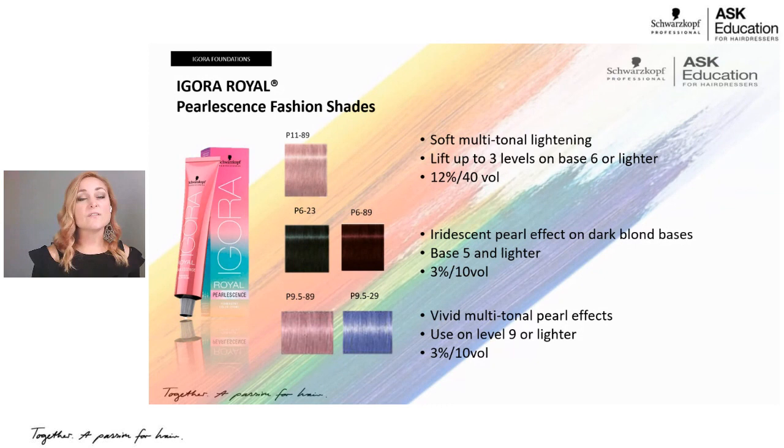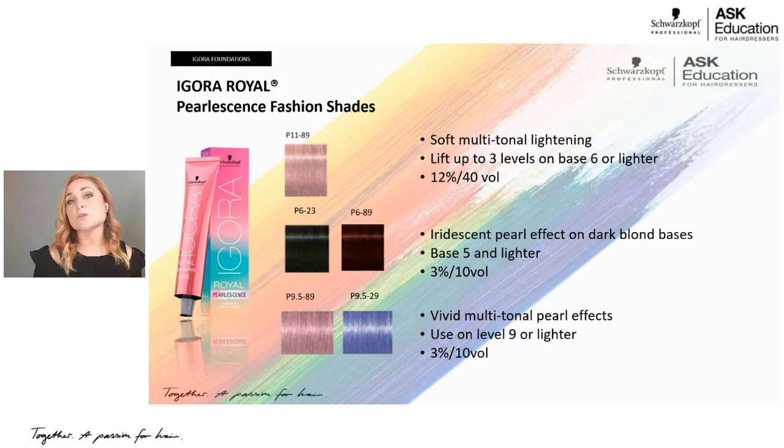The P9.5 series — when you see 9.5, that does not mean a level nine and a half. It means it's more translucent, a toner meant for base level nine or above. P for Pearlescence, 9.5 means toner. We have a light pink toner (9.5-89, a red-violet) and a lilac toner (9.5-29, a blue-violet). Because they are toners, base level nine or above only, 10-volume developer. Processing time is up to 30 minutes, not as long as a full color because it is a toner.